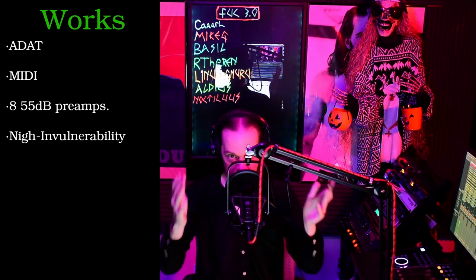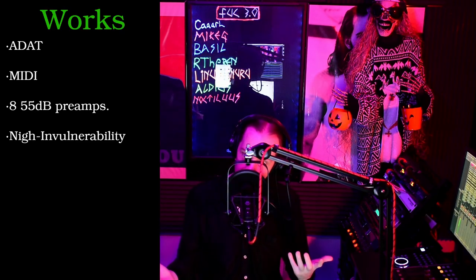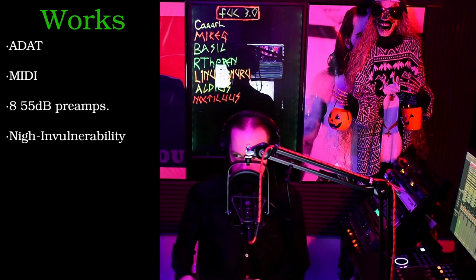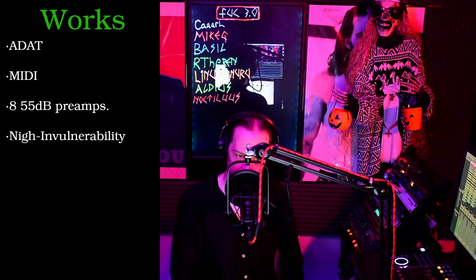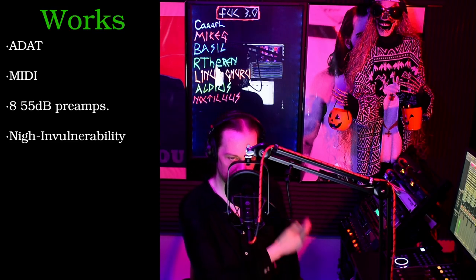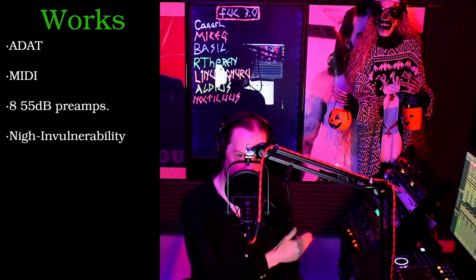Let's talk about what works. ALSA — it works. MIDI — it works. Those preamps deliver 55 dB of gain and they're not horrible. Actually in 2020 they're usable — they don't get really hissy until right at the end. And most importantly, this device will probably outlive you. Unfortunately, that's going to be mostly due to you not wanting to use it.